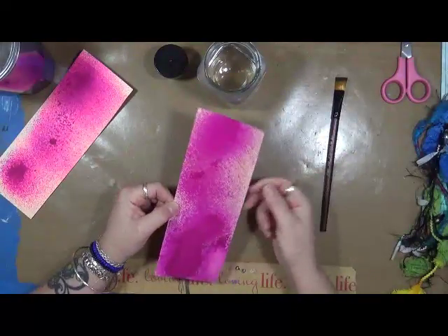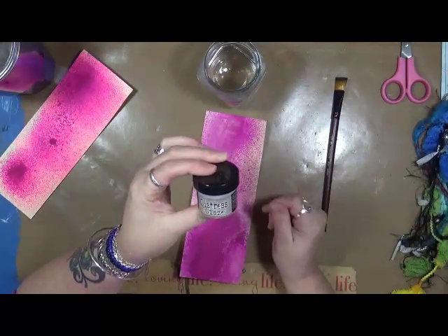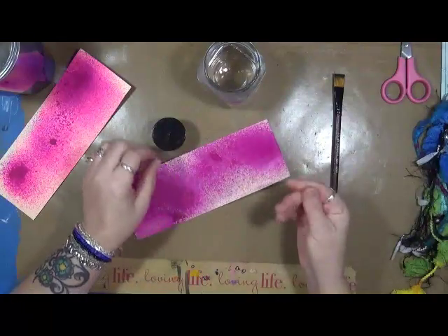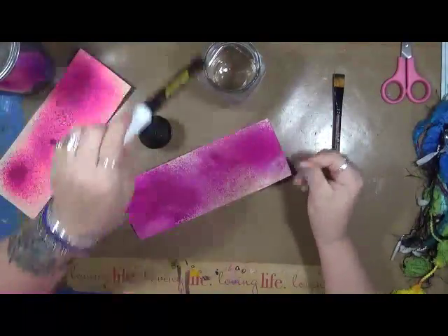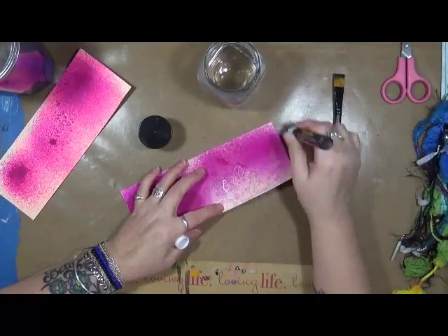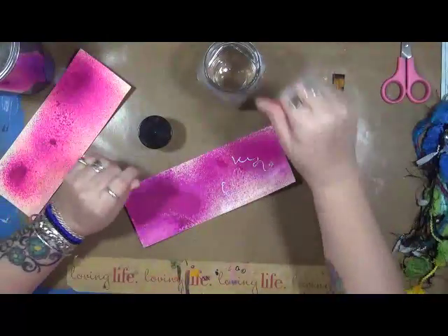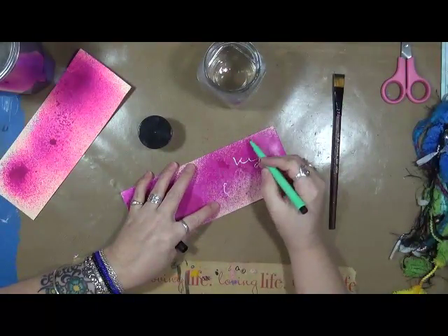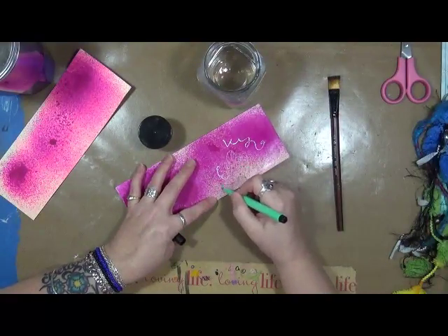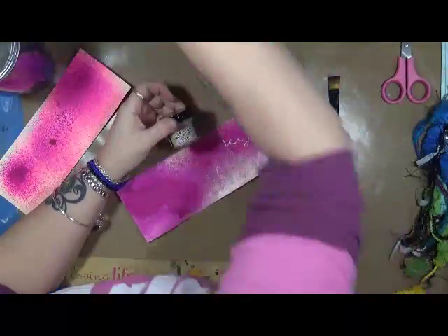That is very interesting to know. So if you're in a pinch and you want to use your dilution sprays but you don't want them to reactivate, you can put a layer of this Distress Glaze on top of it. What I'm curious about is can you write over this with a paint pen? Yes, you can. Let's also try a Faber-Castell. This one, not so much, but the paint pen was a much better test on that. So you can write over this Distress Glaze, which is kind of cool.